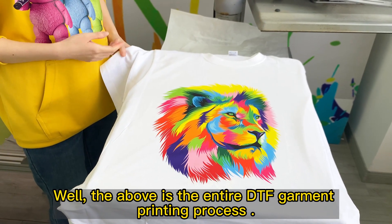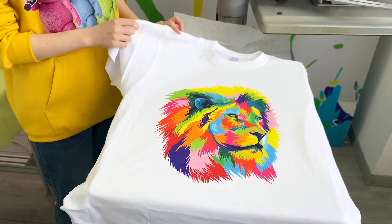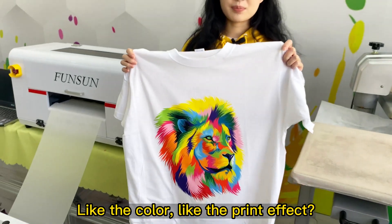The above is the entire DTF garment printing process. You can see the color and the print effect are great.